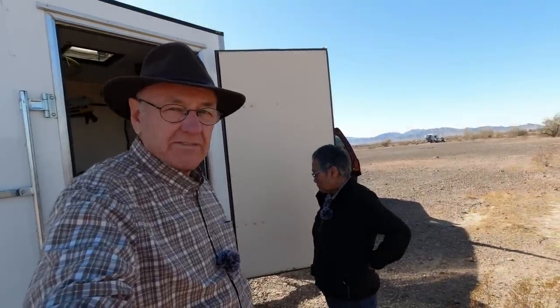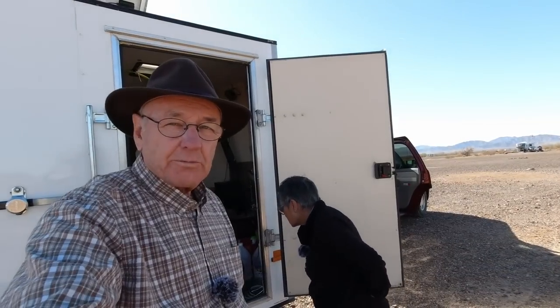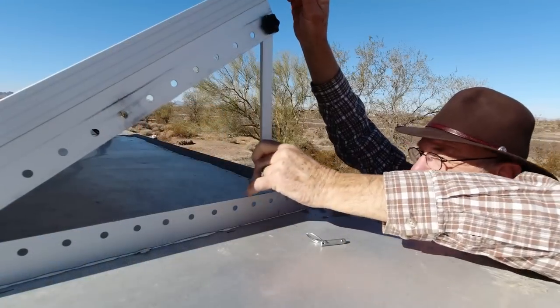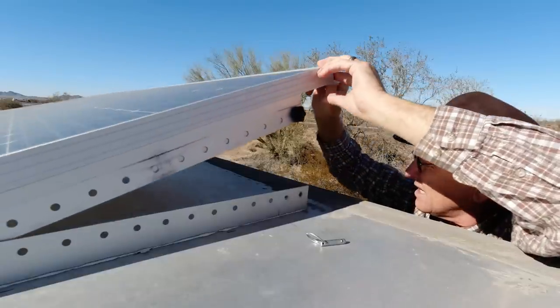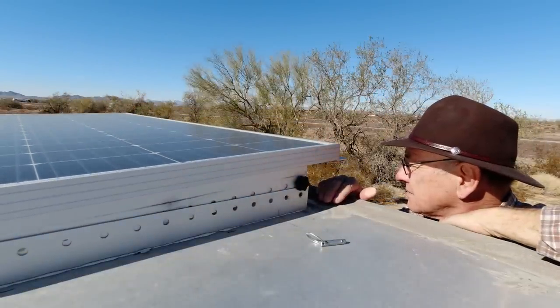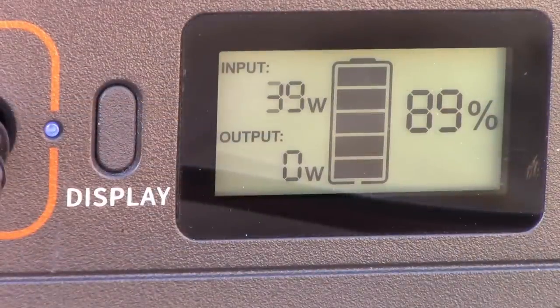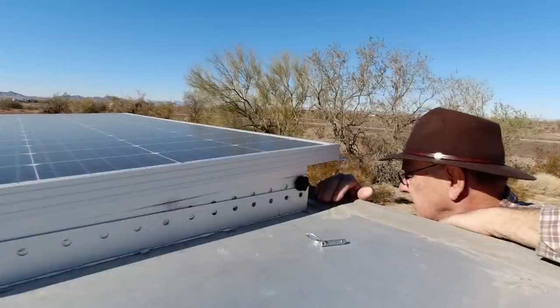Right now you can see it's right about high 70s — 79, 83 watts going into the Jackery. I'm going to go up on the roof now and lower it down. Okay Linda, I'm lowering it down. Watching it — 59, 42, 39 watts, 38, 40.